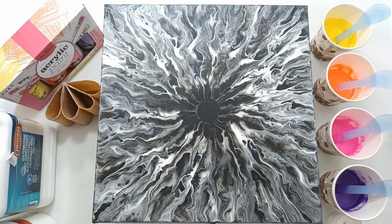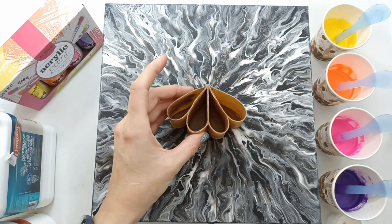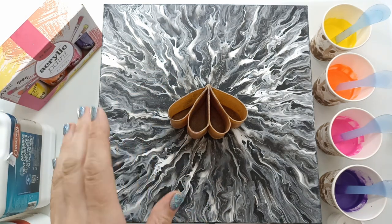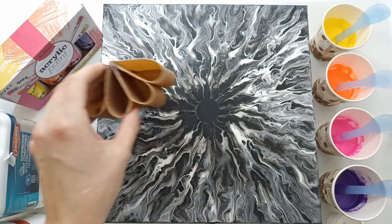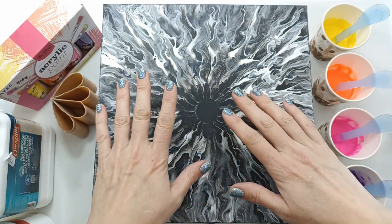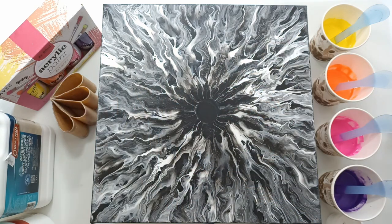Hi everyone, welcome back to my channel. Today we're going to do a split cup pour and I'm going to use my DIY four-chamber cup. I saw this brilliant idea of somebody doing a pour with these awesome colors and doing a split cup pour and then blowing a bloom over it, so that's what I'm going to try.